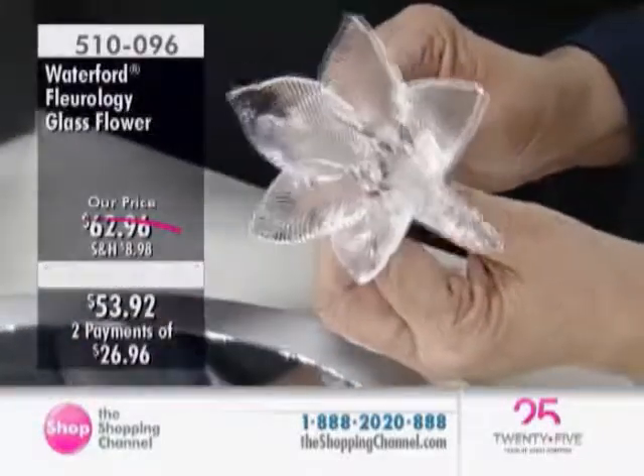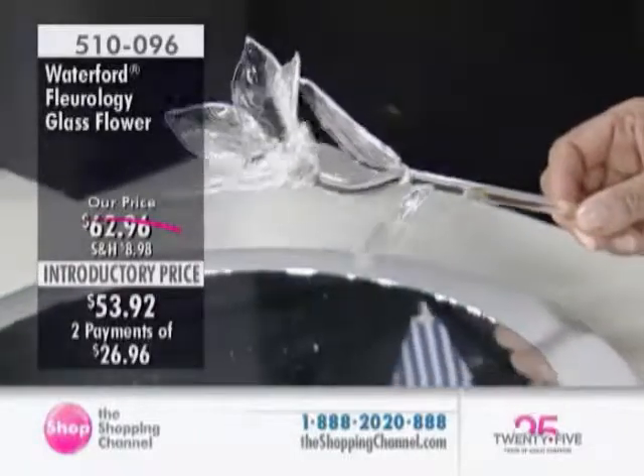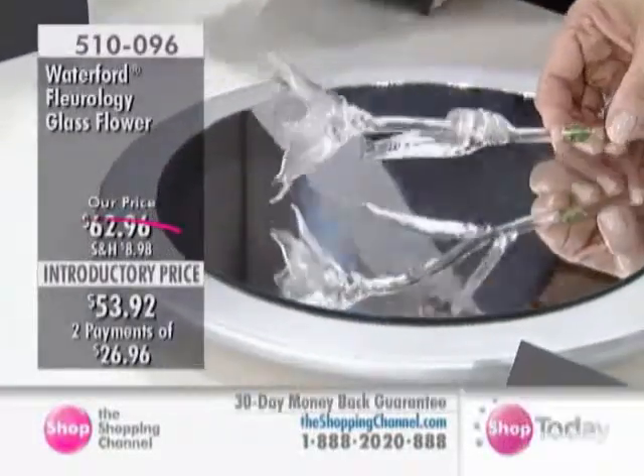What I love about these is they're beautiful just laying out on your vanity. You can actually stick them within a floral arrangement or a potted plant that might not be flowering. My Easter lilies are now gone, so it's just a spectacular piece.